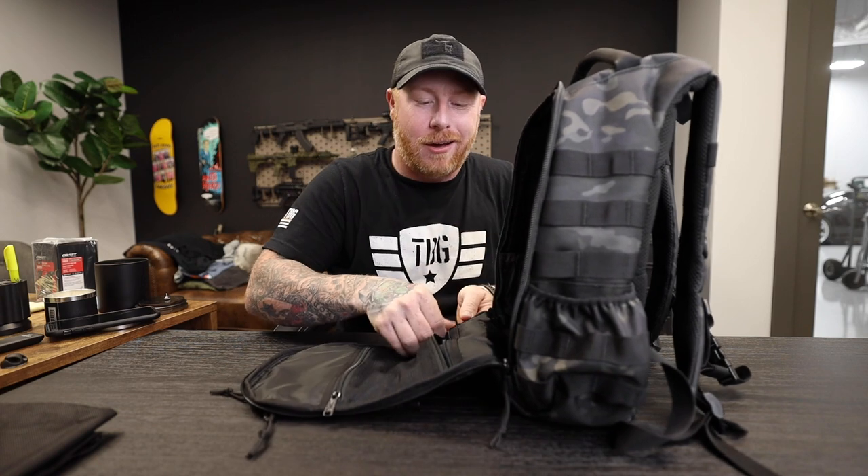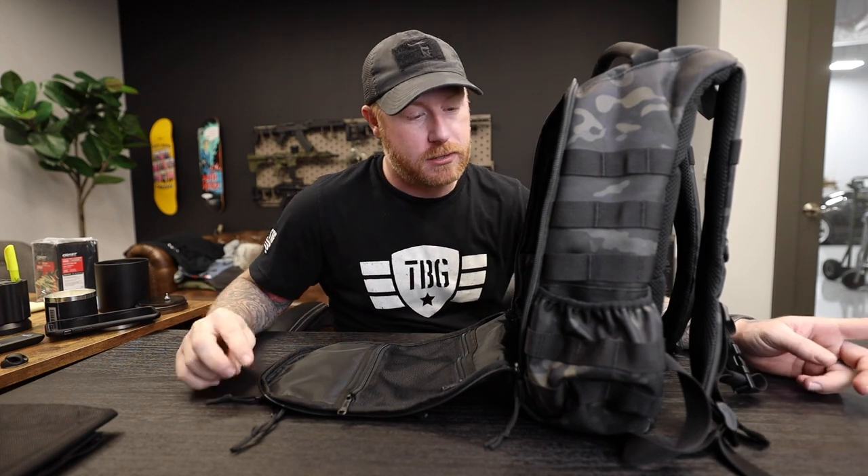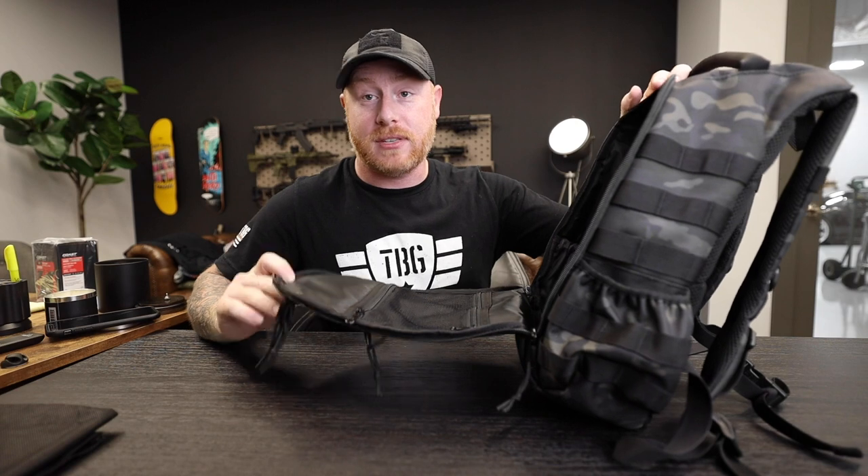Otherwise, if you have it completely laid flat, you can use the zipper that's at the top in that orientation. If you don't, everything wants to slide out and it's super annoying. Once you use it, you're like, 'Why does every backpack not do it this way?' This bag now incorporates the same feature as the full-size Daypack 3.0.